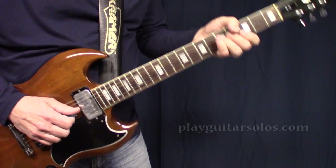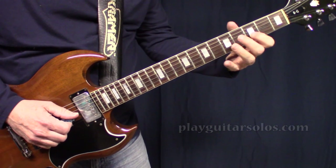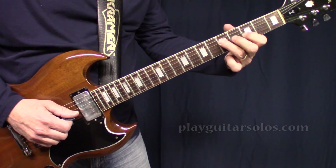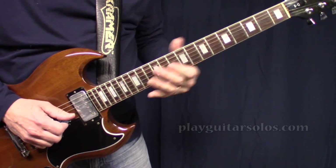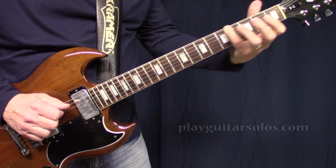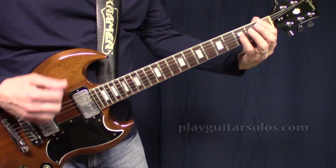This next lick has that same bend, but after that you're just going to go right down — B-flat, G, D, and B-flat — basically down a G minor chord, and slide down. So the whole lick goes like that.